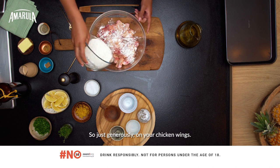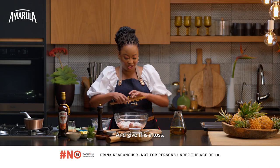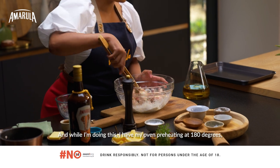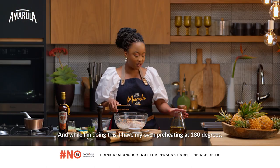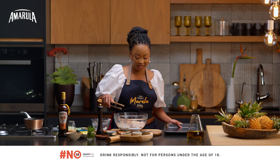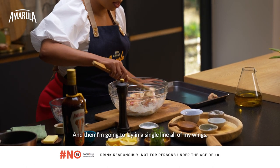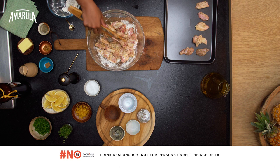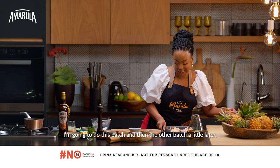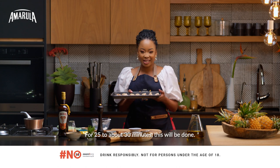We're going to use this to coat our chicken wings, so just generously coat your chicken wings and give this a toss. While I'm doing this I have my oven preheating at 180 degrees, so once this is done it can go straight into the oven. I'm going to lay all my wings in a single line. For 25 to about 30 minutes this will be done.